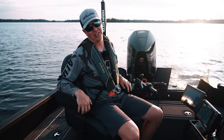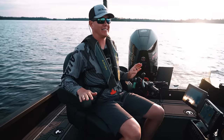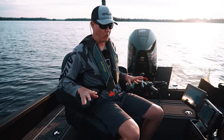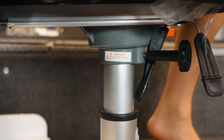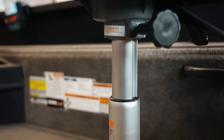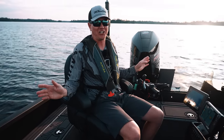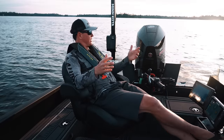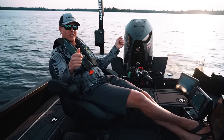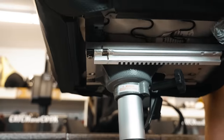Next thing I've got to talk about is this captain's chair. I've had the captain's chair before — my last boat I didn't have it, now I've got it again and it is amazing. It is definitely more cushioning than the stock seats, and it's got an air ride which cushions any blows when you're in rough water. It's got armrests too. Once you have the captain's chair, you're not going back. It slides forwards and backwards depending on what you need.